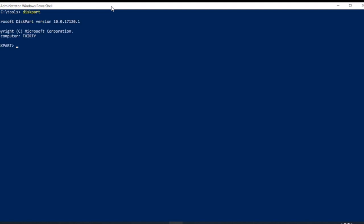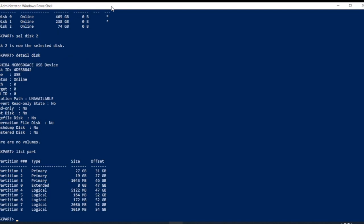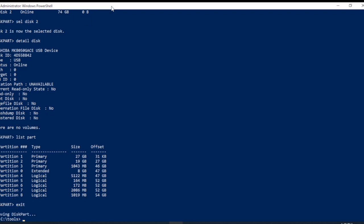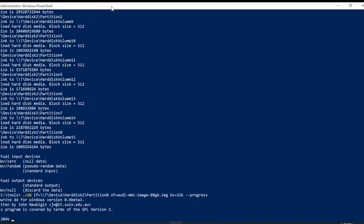We're going to use Diskpart to list our disks and partitions. We're going to use ListDisk to get the list of disks, find the one closest to the size, select the disk, and then grab the partitions and make sure that there are eight. You'll see it's an 80 gig device — most of the time you're going to have a 60 or a 40. Now that we know it's disk 2, we're going to use DD to list the disks and confirm it. We're going to run DD with input of hard disk 2, partition 0 — which means the whole thing — and write it to an image file using BS equals 32k as a 32k block size. I add the progress flag, and it's going to go to town.